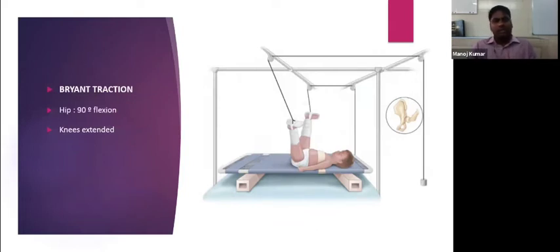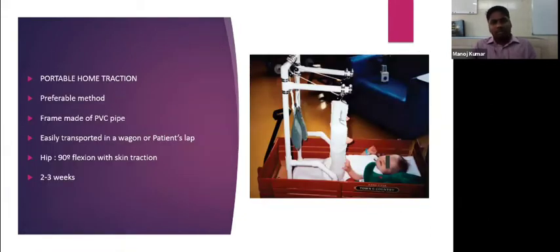Another method is Bryant's traction, where the hip is flexed to 90 degrees and the knee is extended. Tazjian describes a portable home traction method made of PVC pipe. The child can be transported easily with this home traction — either in a wagon or held in the parent's lap — with the hip maintained in 90 degrees of flexion using skin traction for two to three weeks.